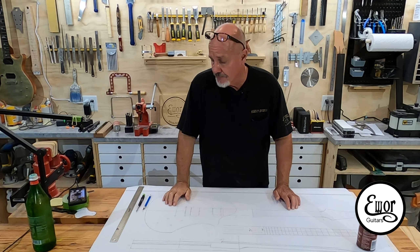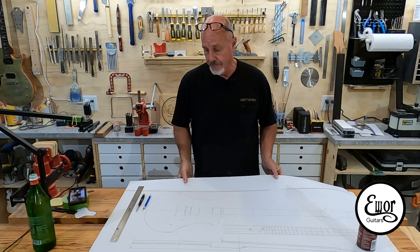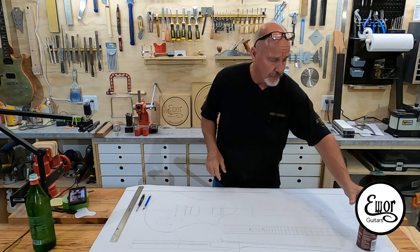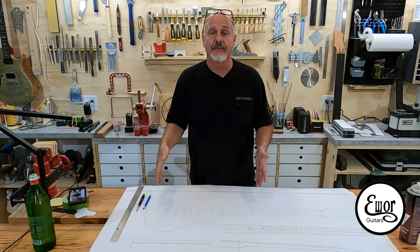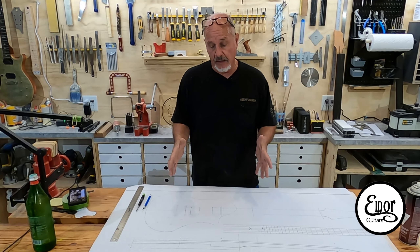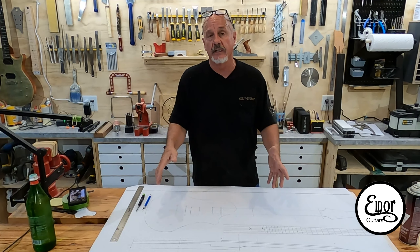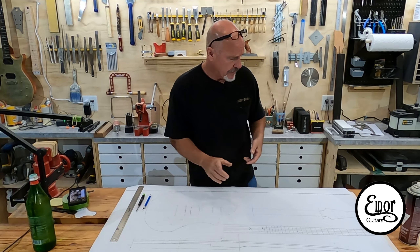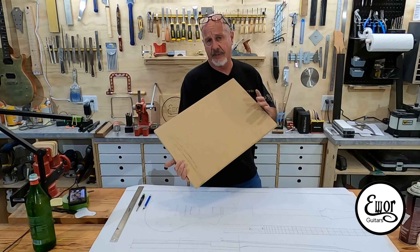So it's time to start making the templates for this new guitar. I took my original drawing down to a local print shop and had four copies made on heavier paper. I want to cut this thing up but I don't want to cut up my original because I want to preserve it. I'm basically going to cut up two of these to make my templates, and I've got some MDF right here — that's three-quarter MDF. I think that's the best stuff for making templates.